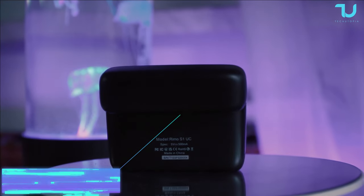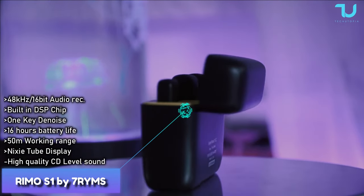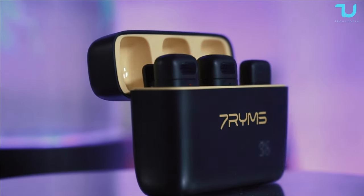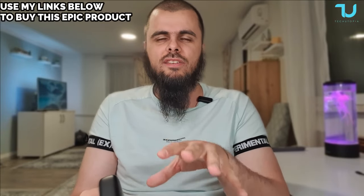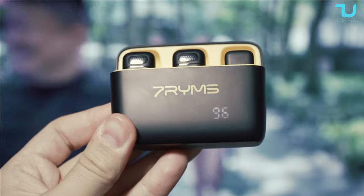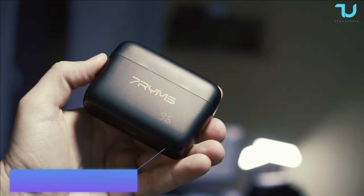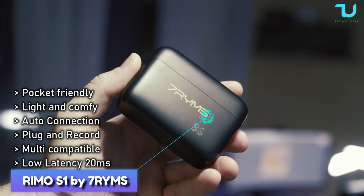What a beautiful product, guys. There is a model called Remo S1 — it's a 2.4G dual channel wireless microphone for smartphones, and you can even connect it with your laptop, PC, or tablet. This is obviously not a Bluetooth microphone. I would advise you guys to save up for a few months and buy yourself a 2.4G connectivity microphone — they are just high premium quality level microphones for on the go.